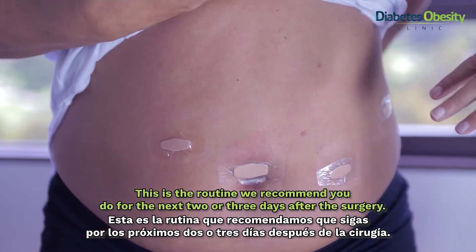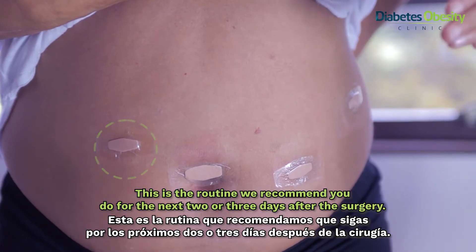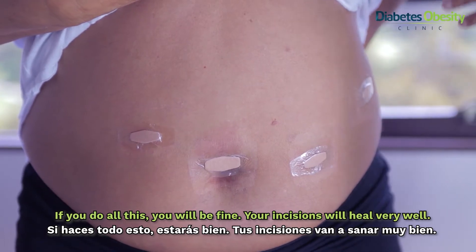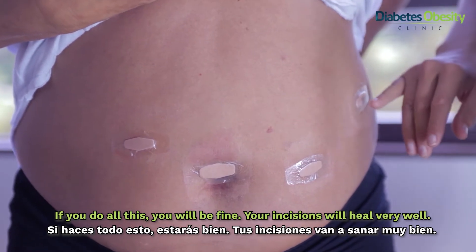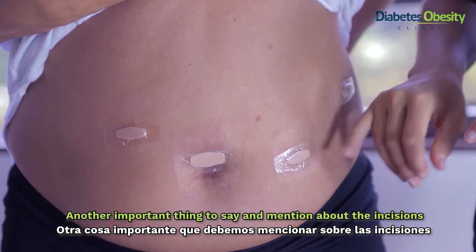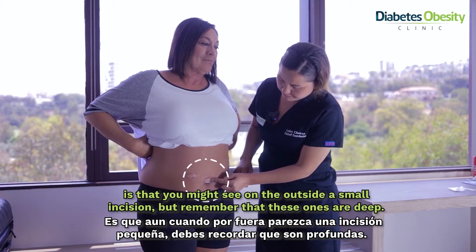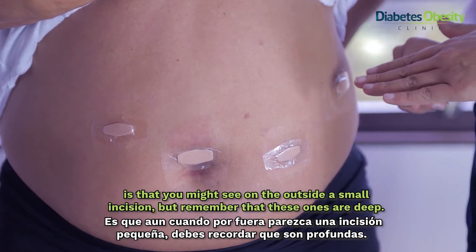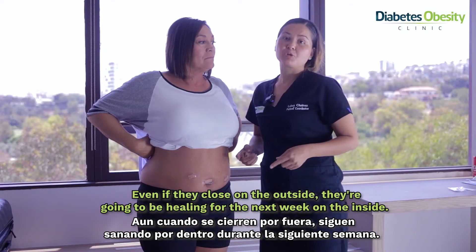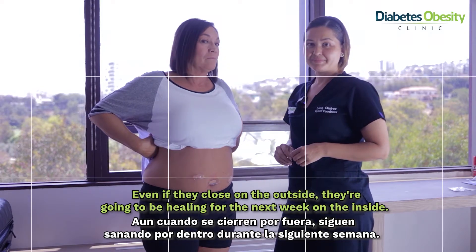This is the routine we recommend for the next two or three days after surgery. If you follow all of this, you will be fine and your incision is going to heal very well. Another important thing: you may see a small incision on the outside, but remember that these ones are deep. Even if they already close on the outside, they will continue healing on the inside for the next week.